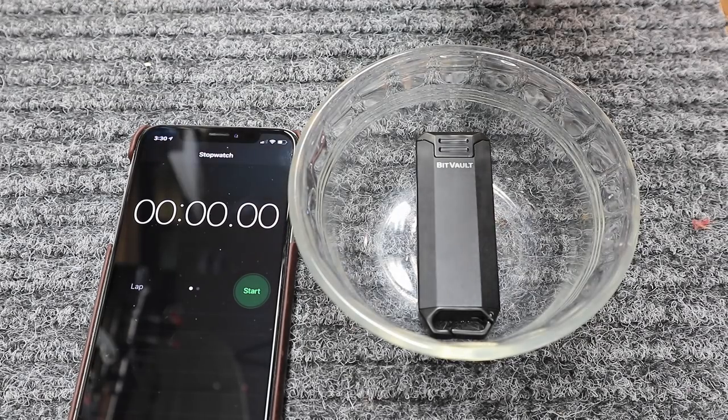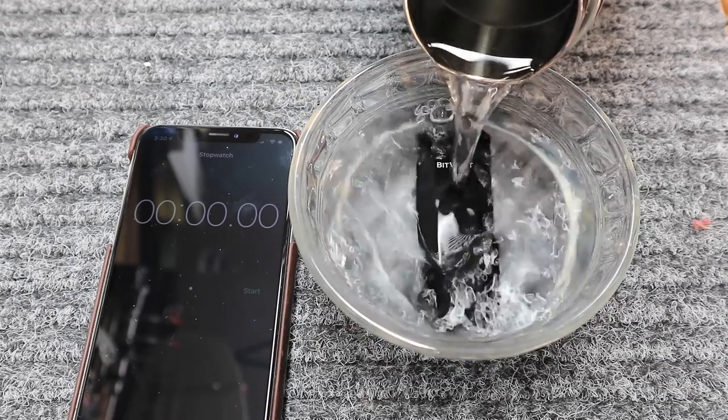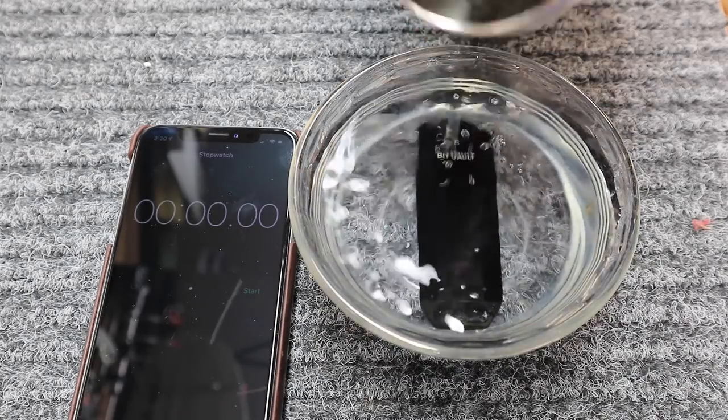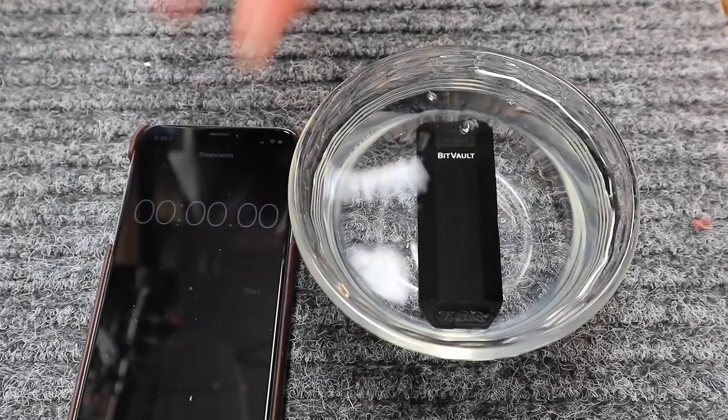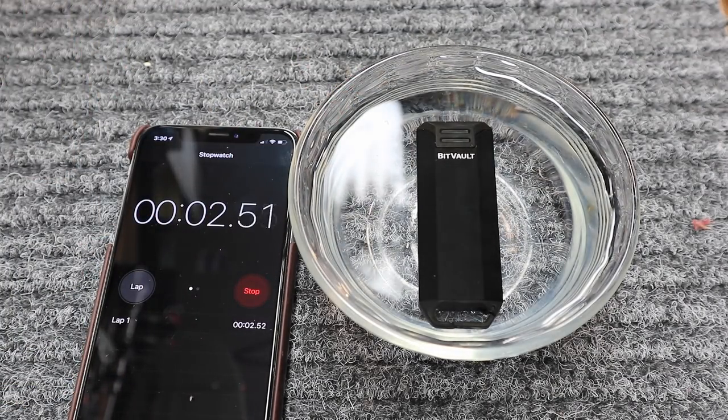Now this is designed for keys, so I'm going to assume that for the most part the waterproofing means rain, maybe dropping it into a puddle, a sink or bathroom or something like that. It just says it's waterproof — it doesn't say it's water resistant, it says it's waterproof.